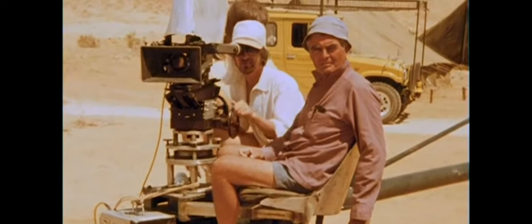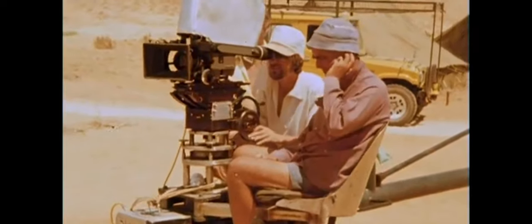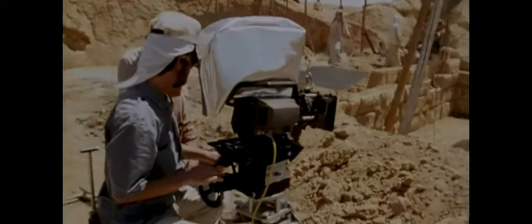You've probably seen a matte box before. They're the boxy looking things on the front of movie cameras that make them look so cool, but they actually have a more practical job than simply boosting the ego of pretentious filmmakers — although they will do that.